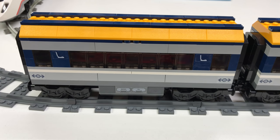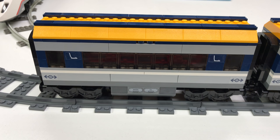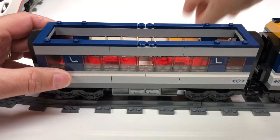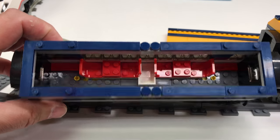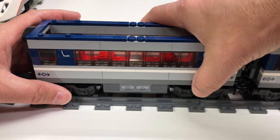The next car is the regular passenger car where people sit. Taking the roof off, you can see it has room for four passengers — and that's it. The interiors are pretty basic, pretty sparse.